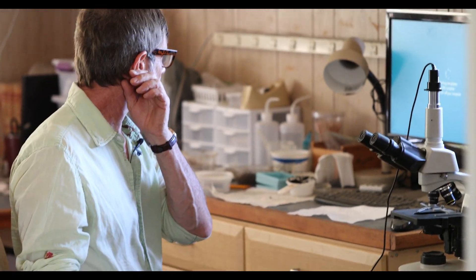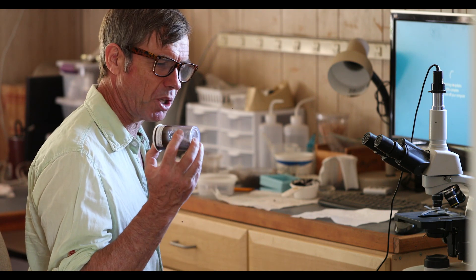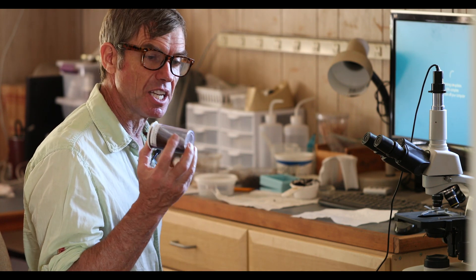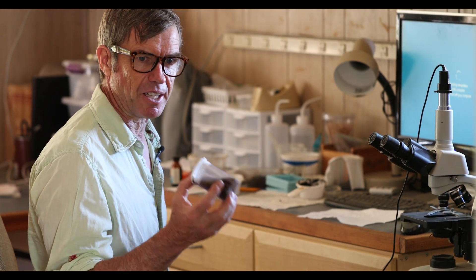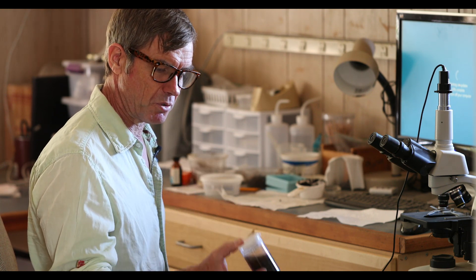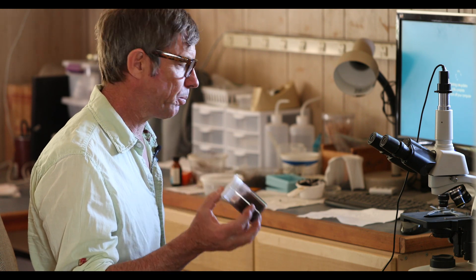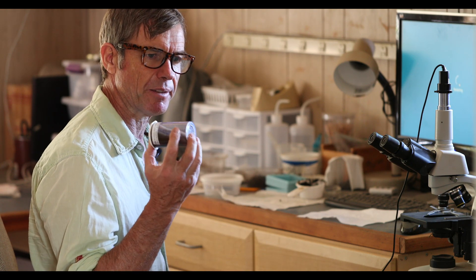We took a sample from our compost — just a small amount — and we diluted it about 1 to 10. We're not actually doing a quantitative analysis today, so it doesn't actually matter the dilution. We're doing a qualitative analysis just to see what we've got in our compost. I'm doing this gentle agitation to get the biology that's in those soil aggregates to go into solution, and then we'll put one drop on a microscope slide and have a look at it.